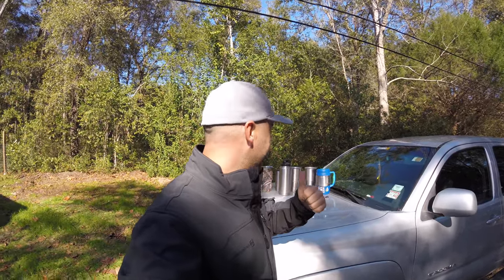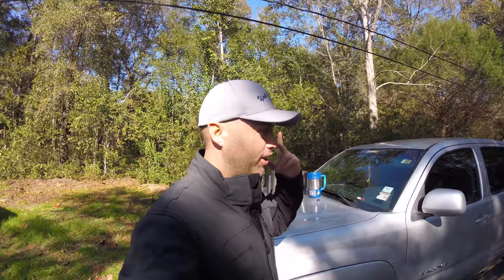In this video I want to talk about being a Yeti junkie and how these other cups like Ozark Trail and Arctic compare to the Yeti. And let's not forget the Bubba Cup.